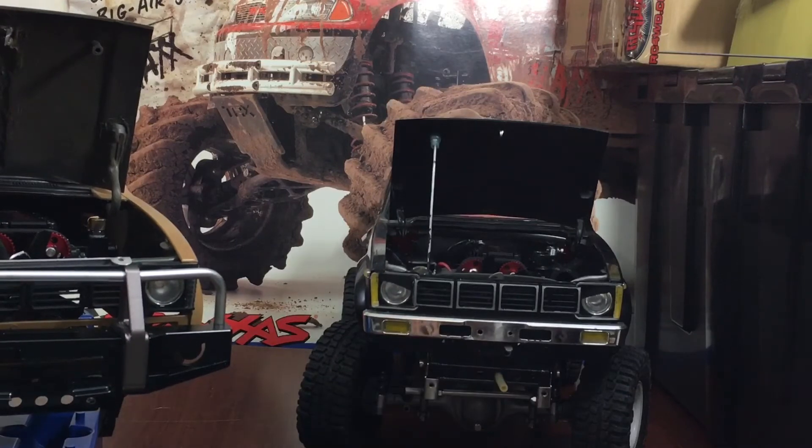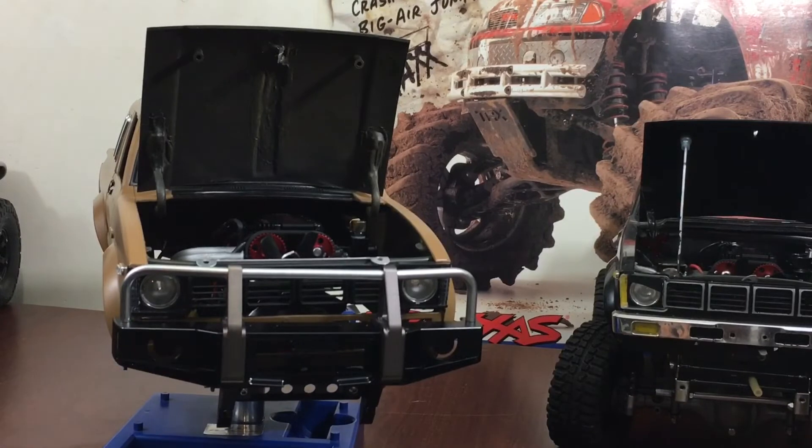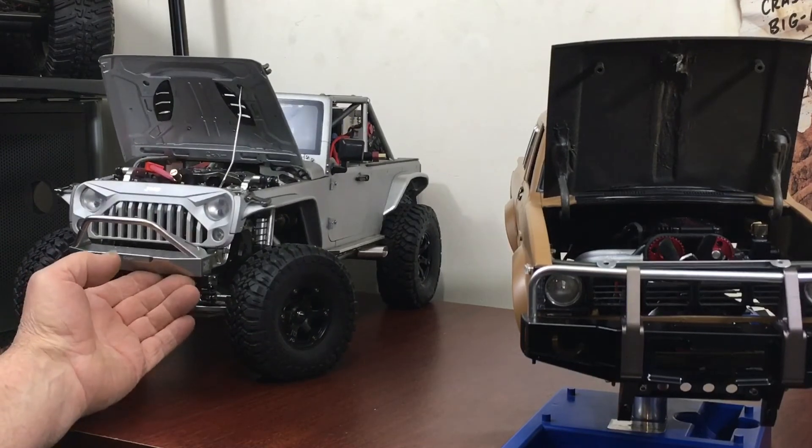My whole idea is to get these things to crawling status. When you're crawling you want some weight on the front, but not too much — you want to spread it out and balance it. To make them look scale you've got more weight on the front than the back, but a simple fix is to weight the back with anything you can put back there. I put all my batteries and a fuel tank in the back to counterbalance it, because the weight affects the clutch.